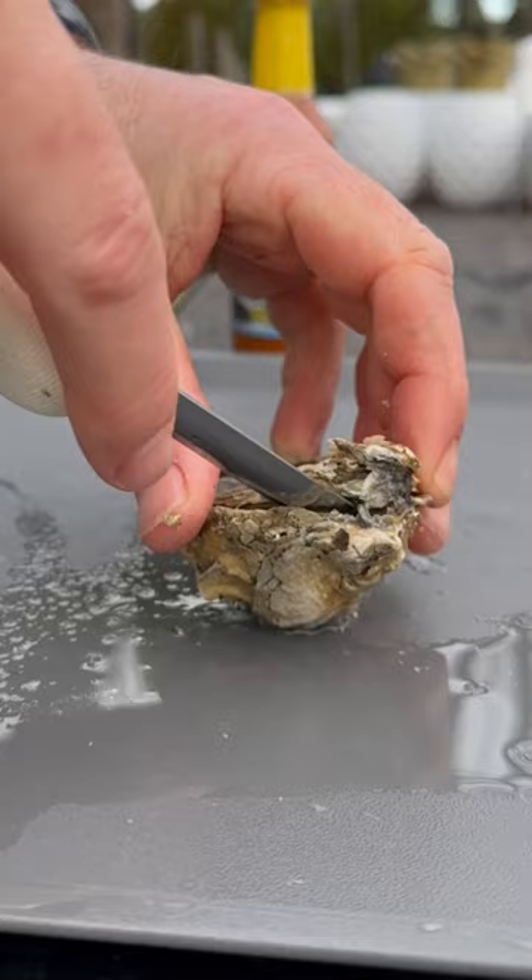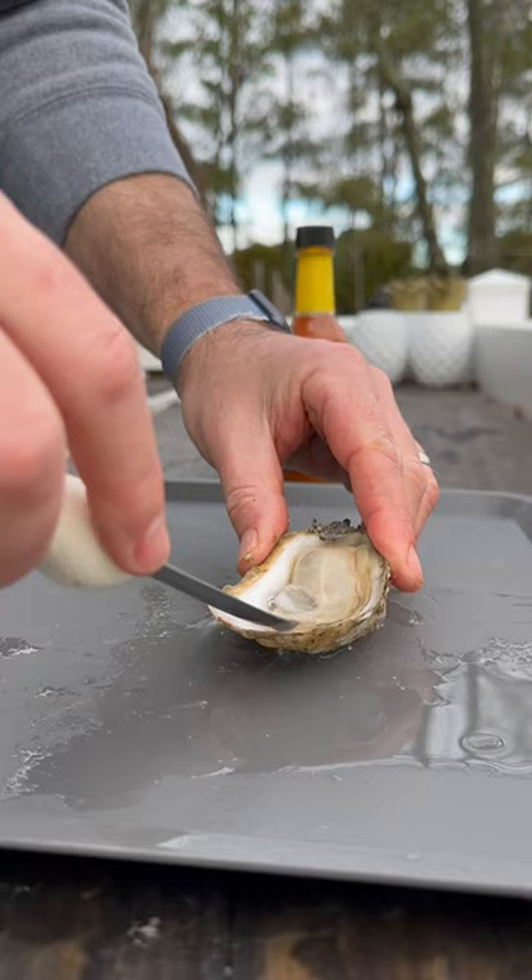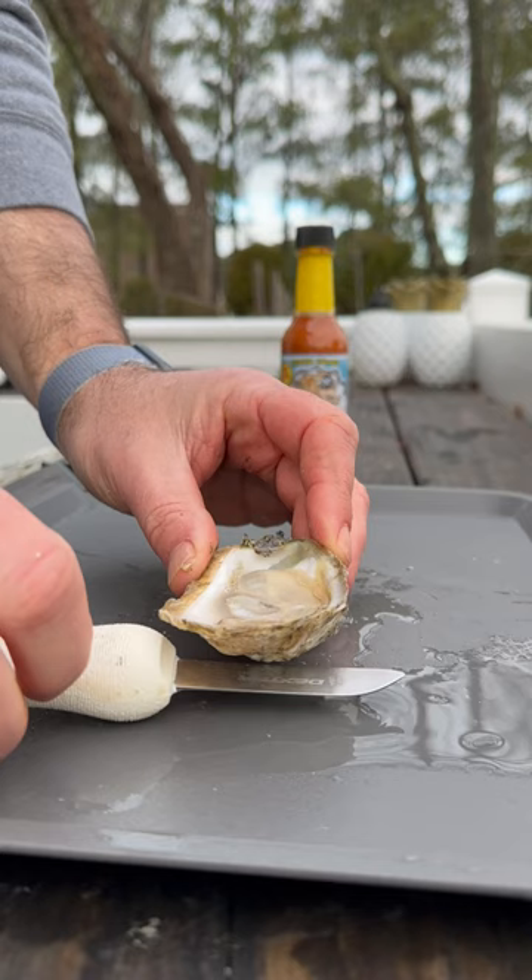I'm definitely gonna have to make it over there at some point, but I'm kind of worried I'm gonna be overwhelmed by all the choices. The oyster I'm using today is a Rappahannock River Company oyster — these are just good mild, low-brine oysters, and I think it's going to pair really well with this horseradish hot sauce.